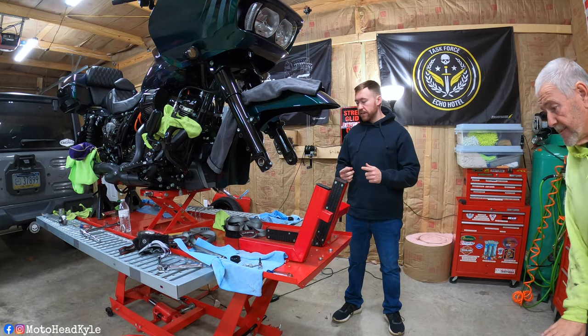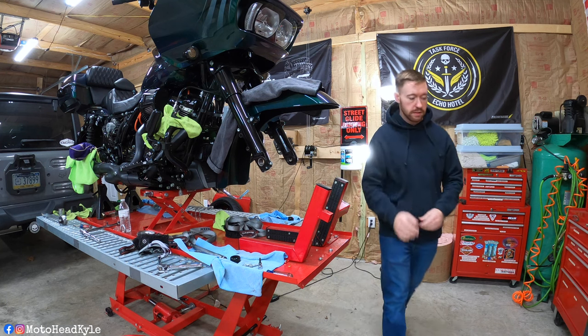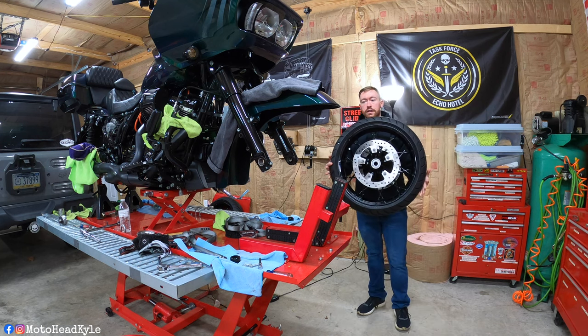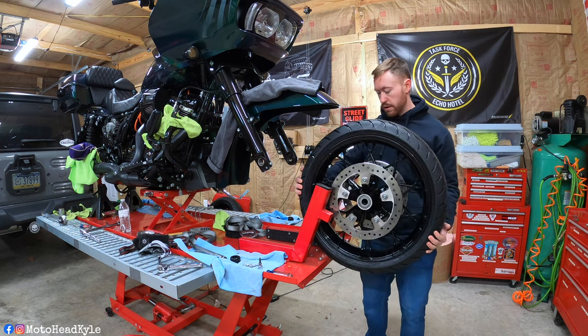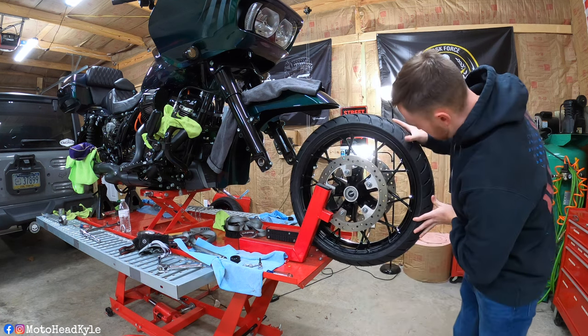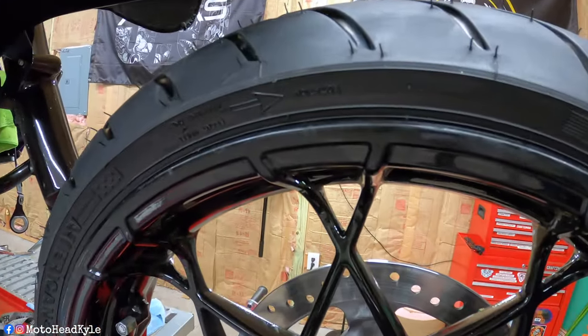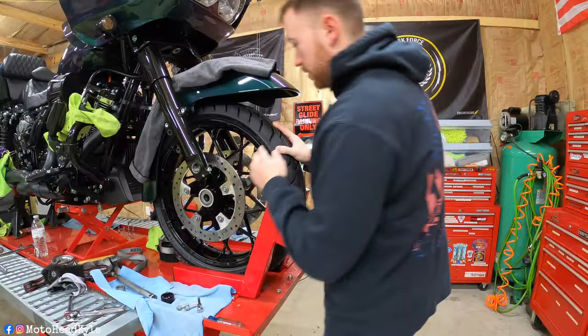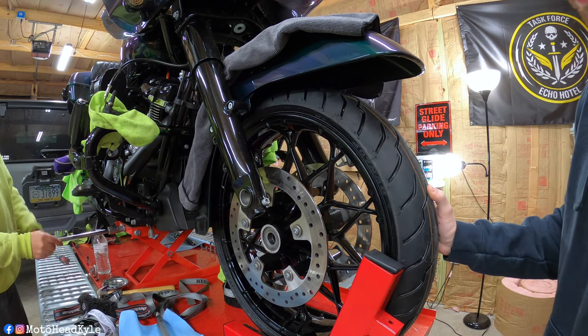Three days later — it's a few days later and I've got my front wheel all mounted and balanced with the new tire on it. I've already got the bike jacked up. You're going to want to check the rotational arrow of the tire to make sure it's pointing forward. Then roll it in there and lower the scissor jack down so you can line it up.